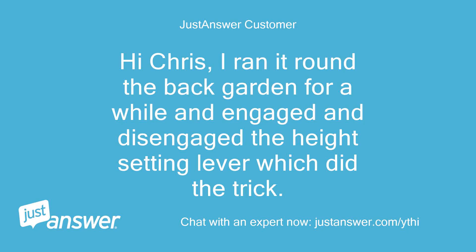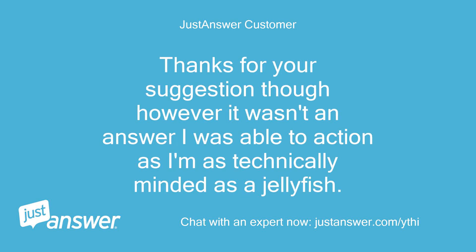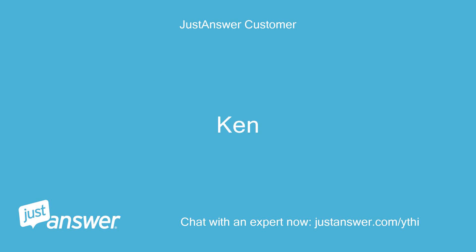Hi Chris, I ran it round the back garden for a while and engaged and disengaged the height setting lever which did the trick. Thanks for your suggestion though; however, it wasn't an answer I was able to action as I'm as technically minded as a jellyfish. Ken.